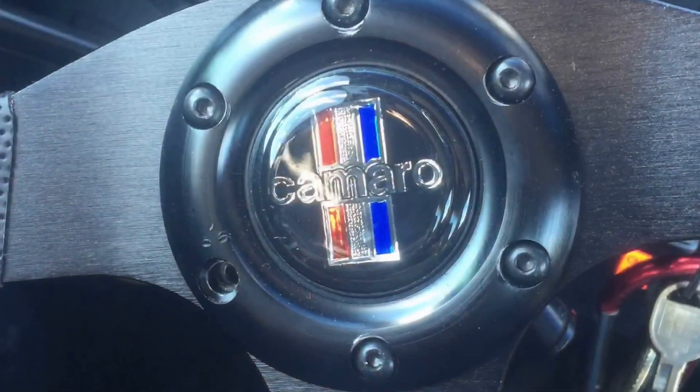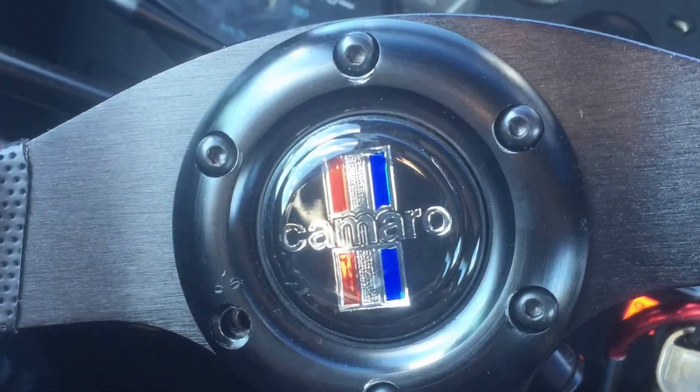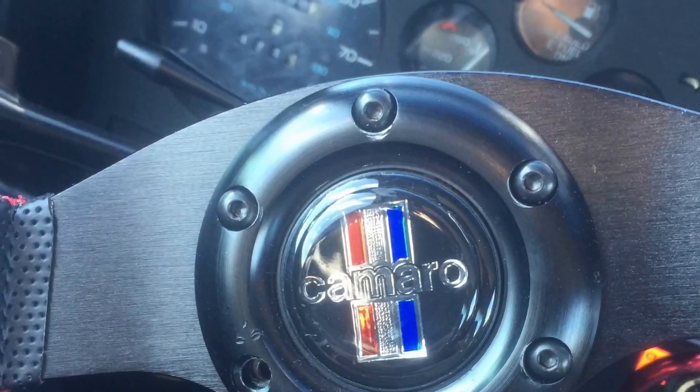Got a new steering wheel on it. Bought some stickers too — they're just simple stickers I put onto the steering wheel. It's really nice. I also put in some IEQUIS gauges so that I can actually tell what the oil temperature, the oil gauge, and the water temperature are, because the stock ones on the car don't work.